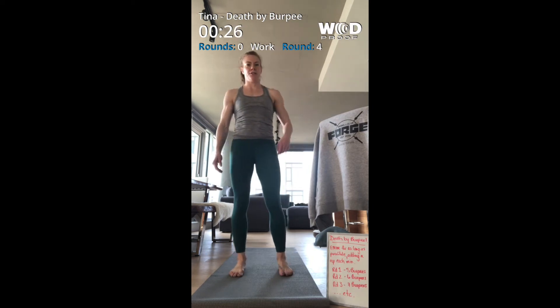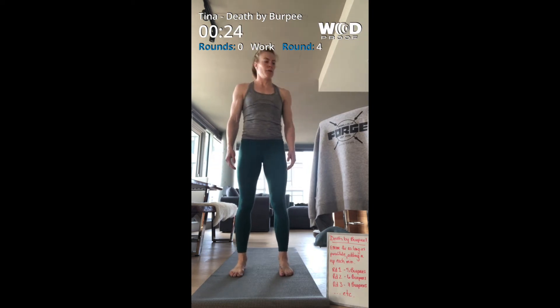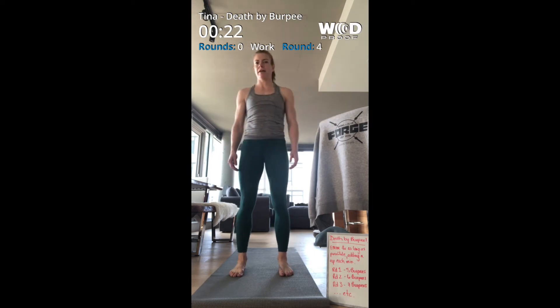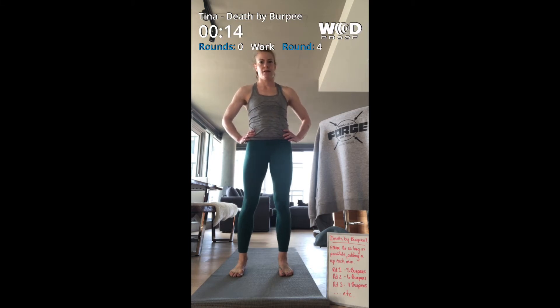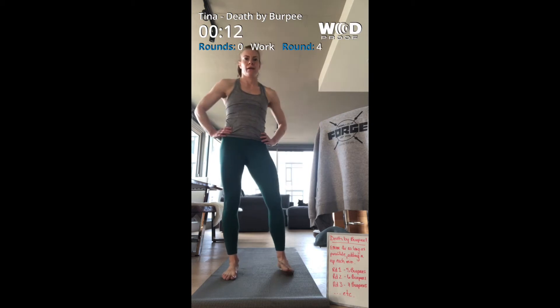Any minute now I expect my dog to show up and help me out here but she's just lying on her mat. Where are they when you need them? All right, 15 seconds and on to nine.